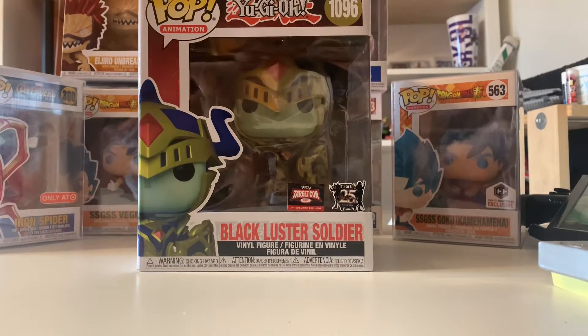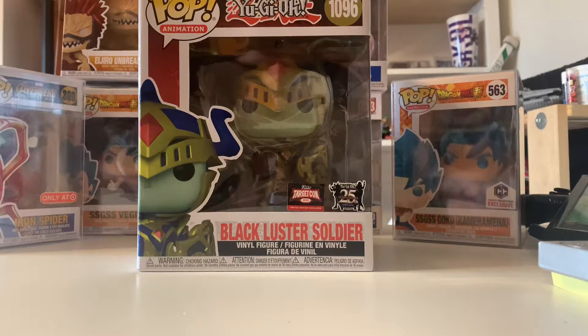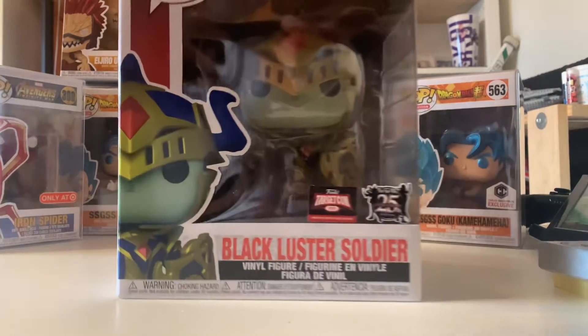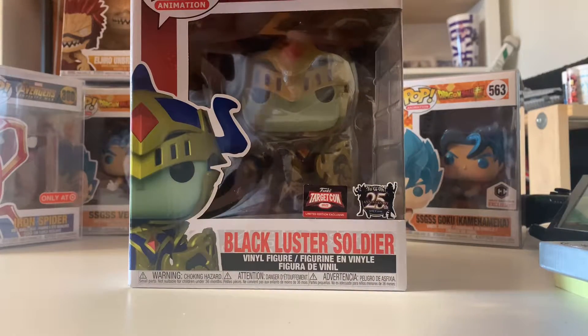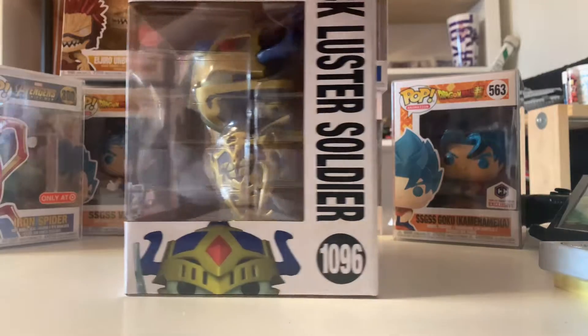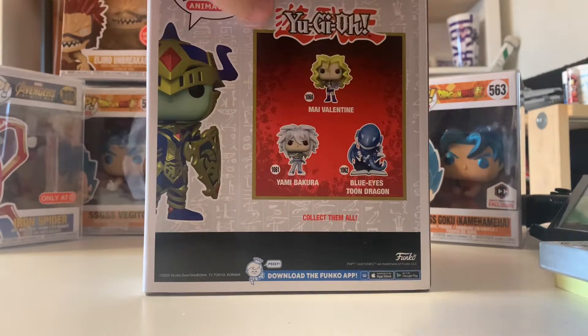Hey everybody and welcome back to Minute Long Review. This Minute Long Review figure is the Black Luster Soldier. This is a TargetCon 2022 exclusive as well as the Yu-Gi-Oh 25th anniversary. It's a really great looking figure. I picked this up about a week or two ago — I got really lucky, it was the last one in store. The box is a little bit damaged but the figure is so good I had to pick it up.